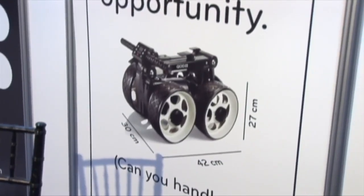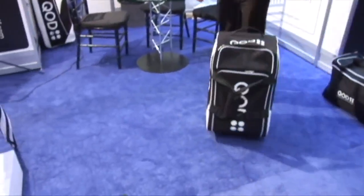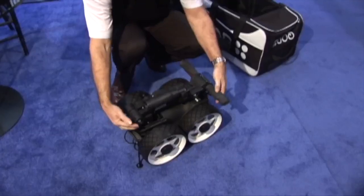It's 30 centimeters by 42 centimeters by 27 centimeters, which means it fits into a golf club locker easily. I've traveled with two of these all the way from Sydney to Orlando. It's really built for traveling convenience and storage.